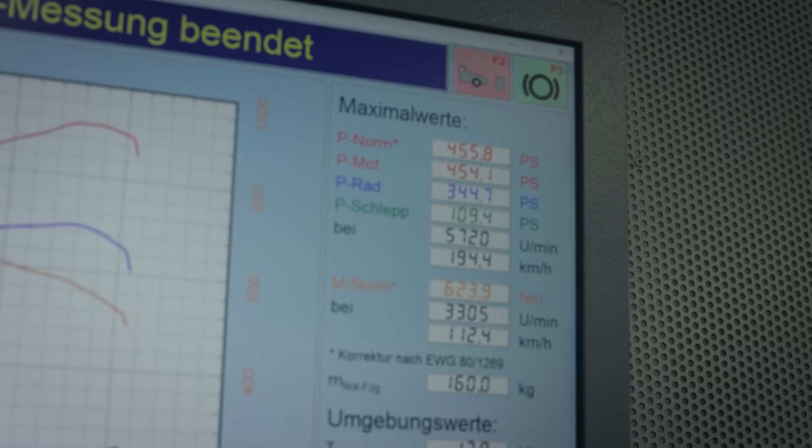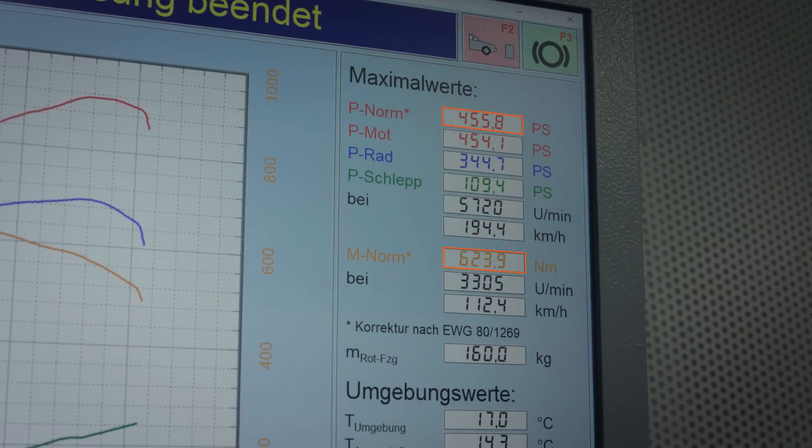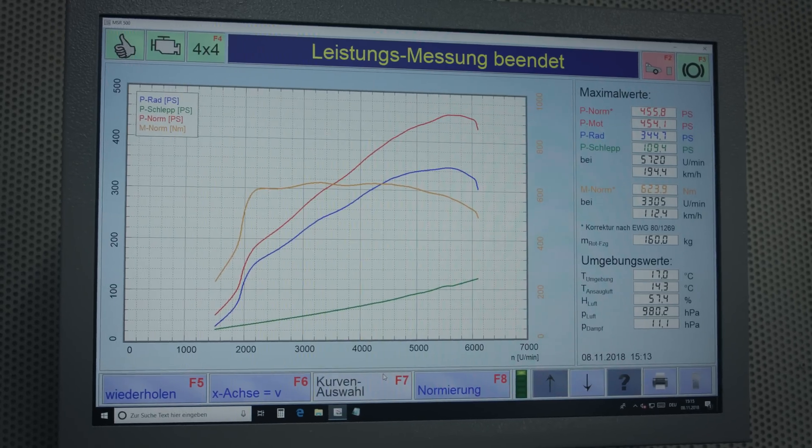So we finished the stock measurement of our G500. The car is at 455 horsepower and 625 newton meters, which is a little bit more than claimed. So now we are going to develop our tuning mappings for it and check out how much power we can get out of that car.